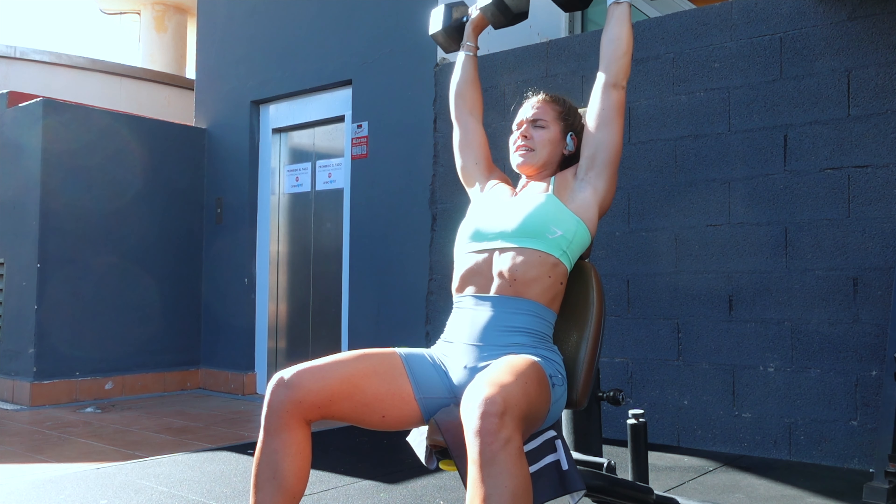Dumbbell lateral raises are my favourite exercise for the shoulders — such a fantastic exercise. We're doing a drop set here: 10 reps with your usual weight, then drop to a lighter weight and go to failure. I did 8 kilograms into 5 kilograms, for example. Keep your traps relaxed — don't use the traps to get the weight up. Use your lats and the lateral head of your shoulder. Keeping your core tight and foot position stable is essential. Really push through to truly going to failure.